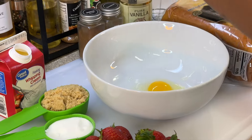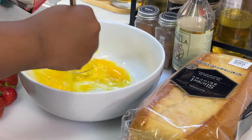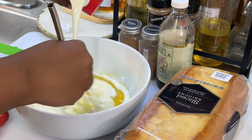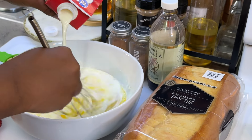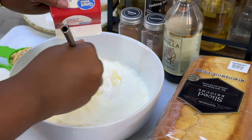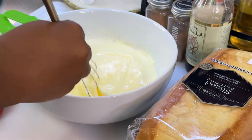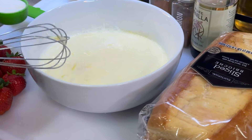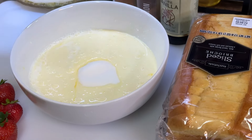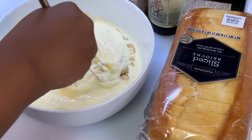First, we want to get our eggs in the bowl. We're gonna break our eggs down just a bit while introducing the heavy cream. Perfect.